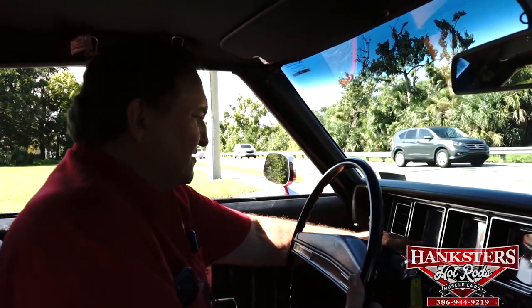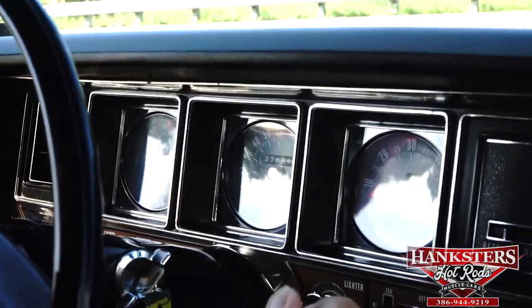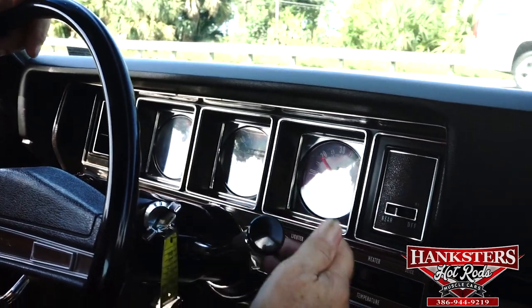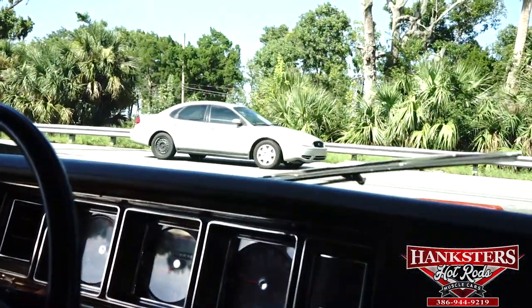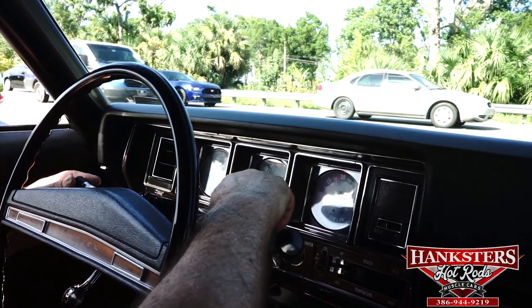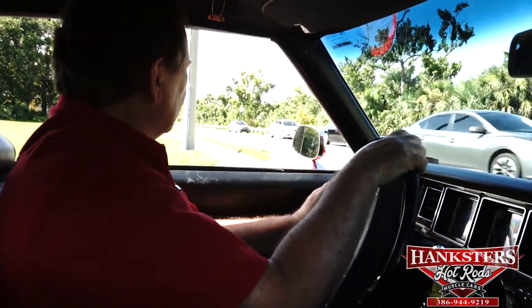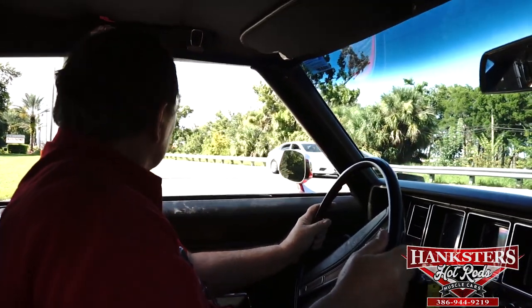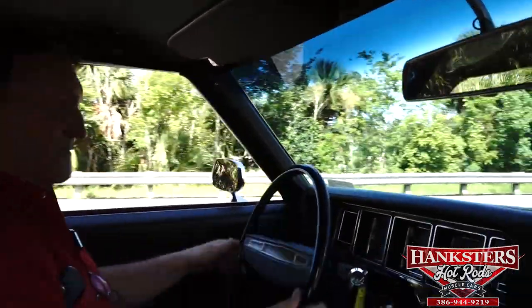Checking the gauges: amps charging, oil pressure up, fuel gauge working, tachometer working. Speedometer working. Rear defroster works on low and high. Wipers working. Left turn signal working, right turn signal working. Horn working. Let's go for a ride.